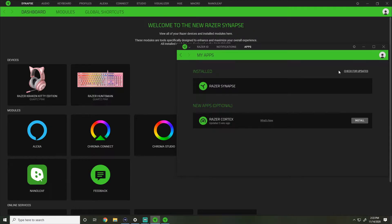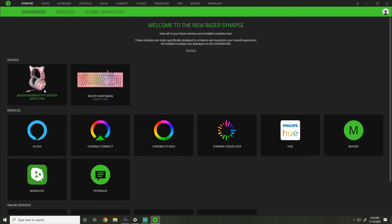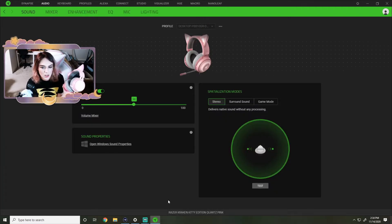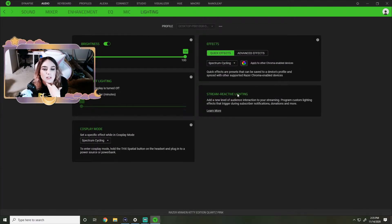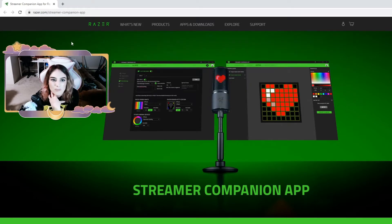Here it is, it was on this little card. It says: personalize exactly which colors and effects are triggered on your headset with the Razer Streamer Companion App by Razer Synapse. So we need the Razer Streamer Companion App. Here's the lighting - stream reactive lighting - let's click this because we might need to go get the Streamer Companion App. It took us to the Streamer Companion App page.